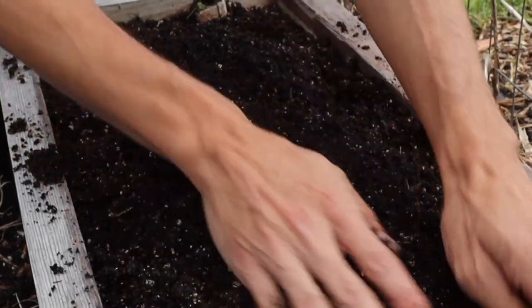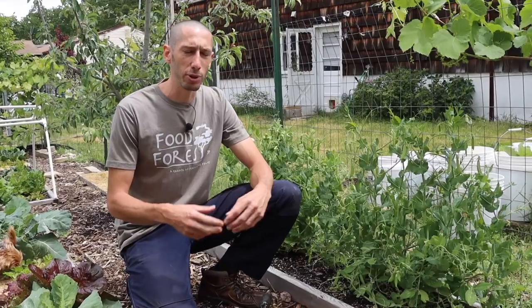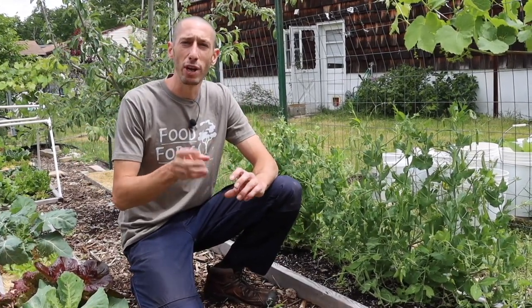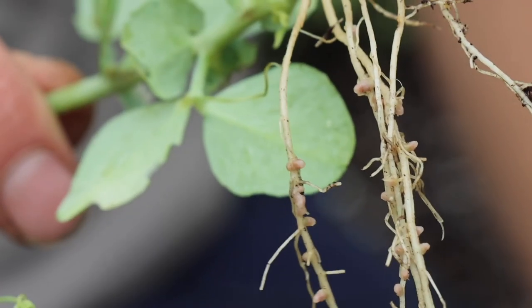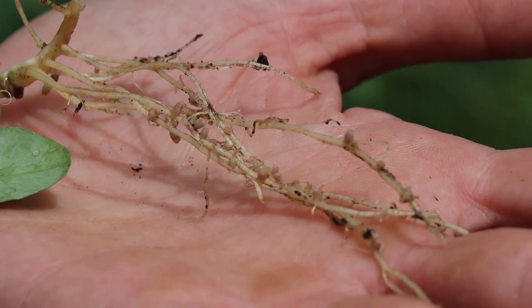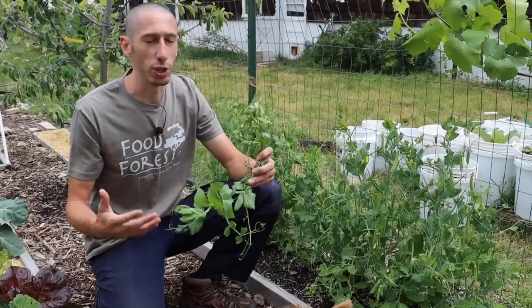If you're direct sowing your peas — which is what I suggest — you can inoculate your peas with the rhizobia bacteria. This bacteria forms a symbiotic relationship with the roots and converts nitrogen from the atmosphere into available nitrogen for the plants in the form of root nodules. These nodules stay on the plants, and after the plants die, the nodules fall off and help fertilize the next round of plants. But you don't have to inoculate — I don't usually inoculate mine and I still get good results.